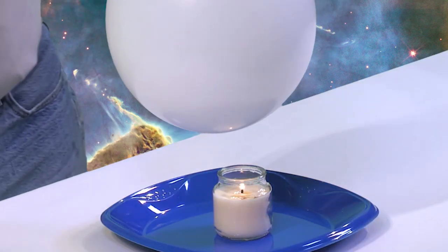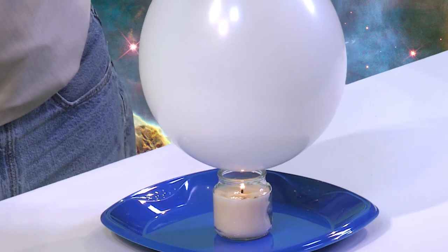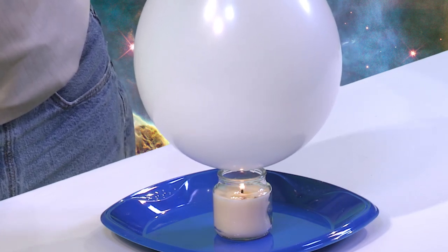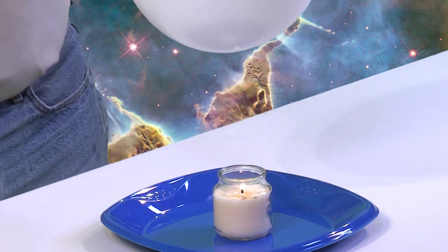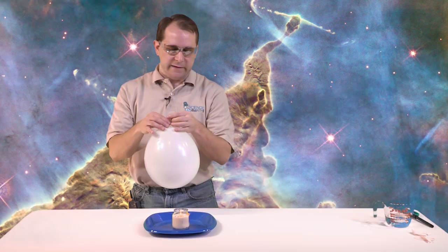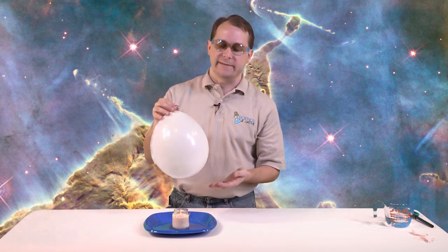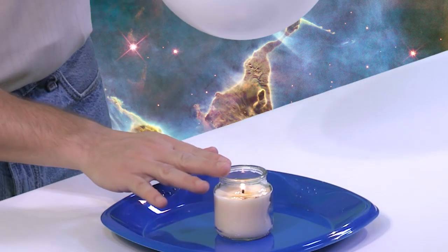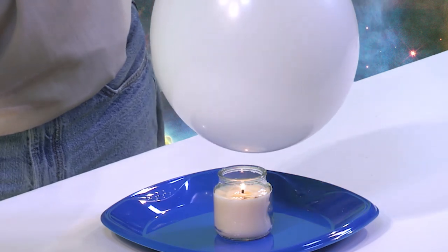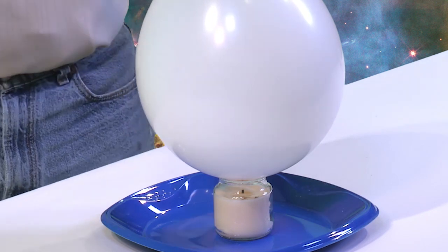So let's go ahead and try it one more time and put it even closer - we'll go even a little bit lower, right on top, and you can see that definitely it would have popped by now. And put your hand on the bottom - not too warm. And so for our grand finale, what we'll do is we'll put the balloon directly on top of the glass and see if by putting it right on top of the glass we can actually smother the candle. So we'll just put it right down there. And the candle is out.